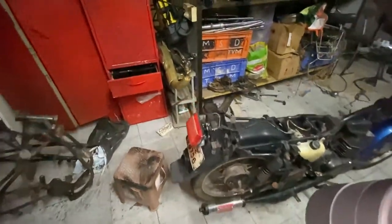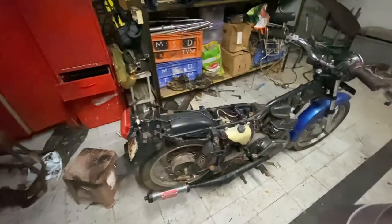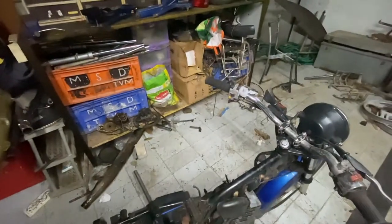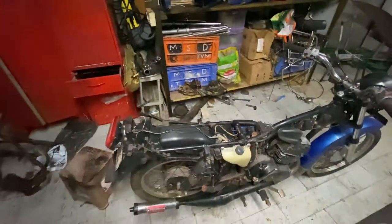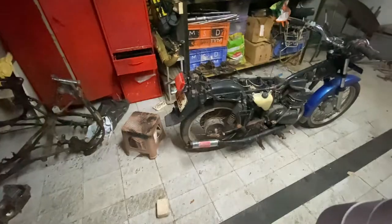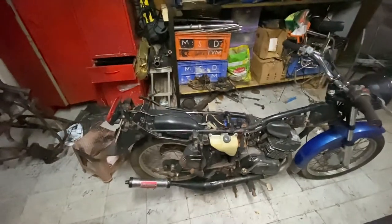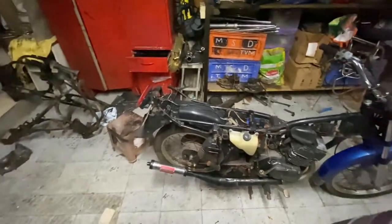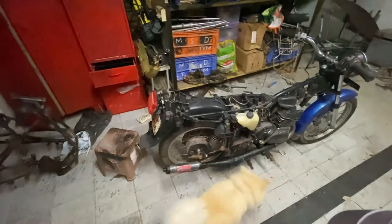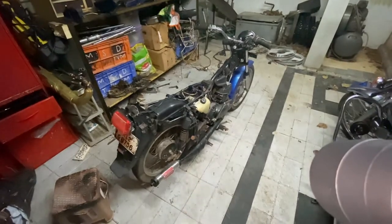Hopefully tomorrow I'll dismantle the bike. One important thing I forgot — it needs a new lock set. The center case I'm not going to sandblast or do anything fancy with — I'll just clean it nicely with brake cleaner. Of course, I'll grease all the joints, swing arm bushes, and everything. That's the plan.